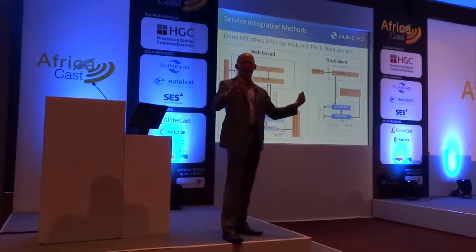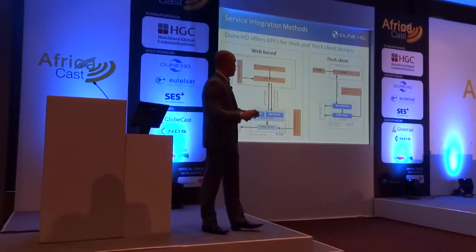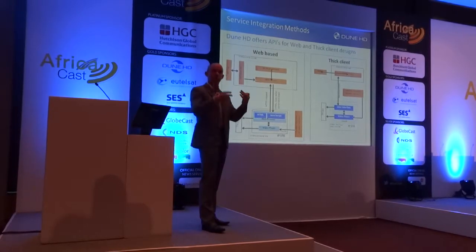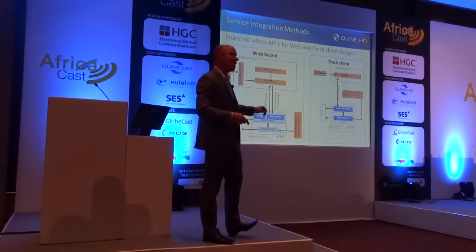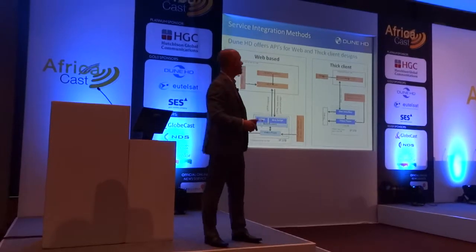So you might be thinking, am I looking at a web browser with the menu bar and all that? That would be ugly. No — the engine behind it is a web browser, but what the user sees is they have no idea that it's a web page they're looking at. That's the web-based approach, and my next slide will talk about some of the pros and cons of that approach.